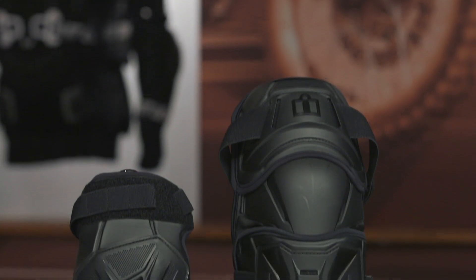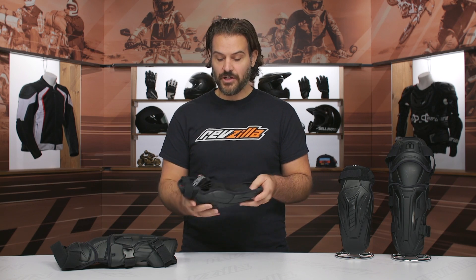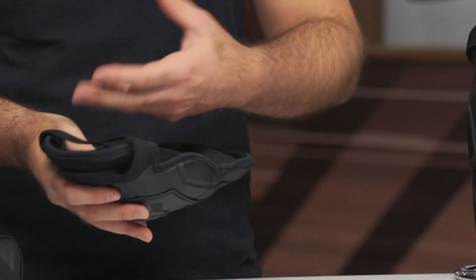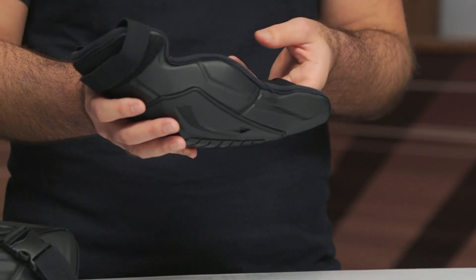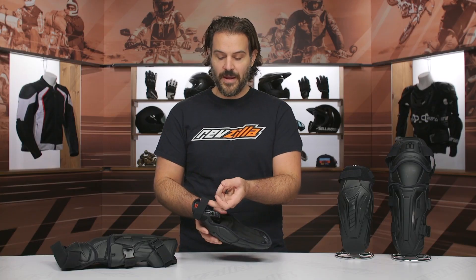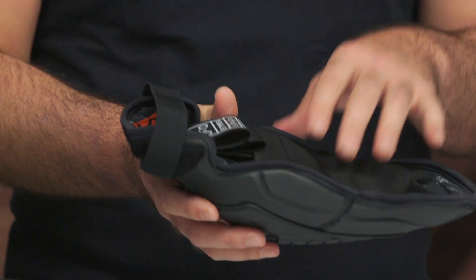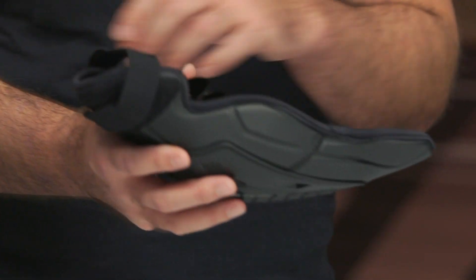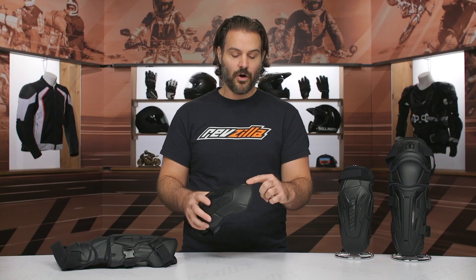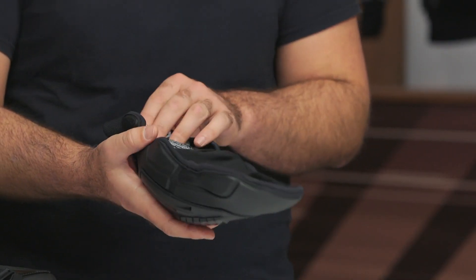Taking a look at the elbow armor: the main construction is going to be TPU, foam, and Hydro Dry. The Hydro Dry is a sweat-wicking material from Icon that works really nicely to keep you cool. On the warmer months of the year, you're going to see one main strap at the top, and then your arm actually goes through a sleeve down below. I like the sleeve because it makes sure the armor stays in place, and then this extra connection point up top works out really nicely. I wouldn't have minded to see one extra wrap-around connection point at the bottom, but the sleeve does work really well.